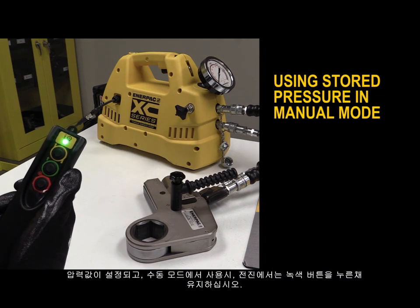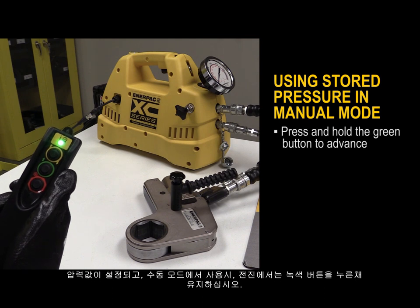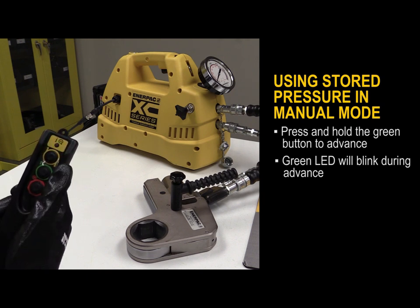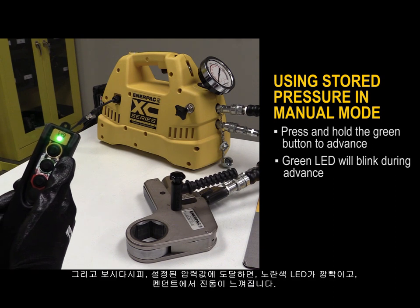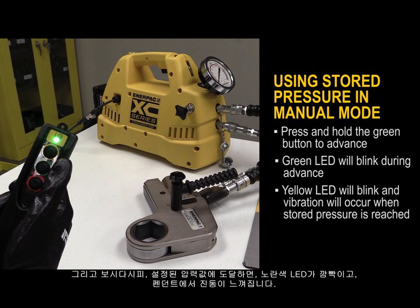When a stored pressure is set and using manual mode, press and hold the green button to advance. The green LED will then blink. When you reach the stored pressure, the yellow LED blinks and you will feel a vibration pulse.